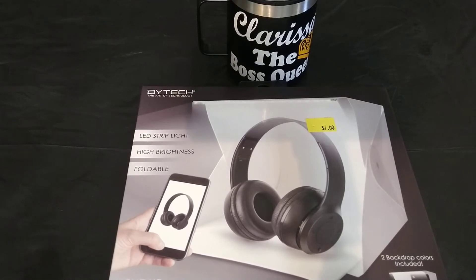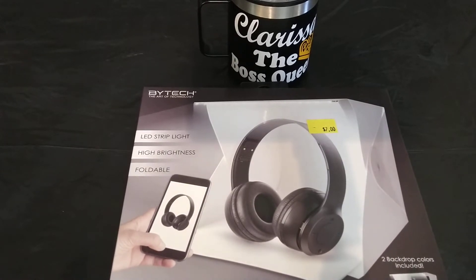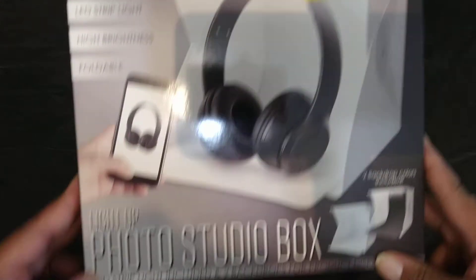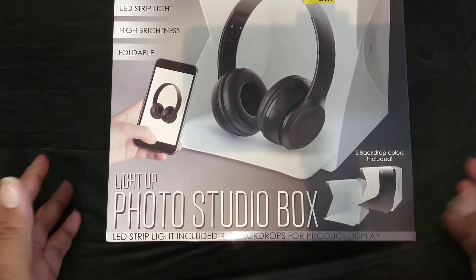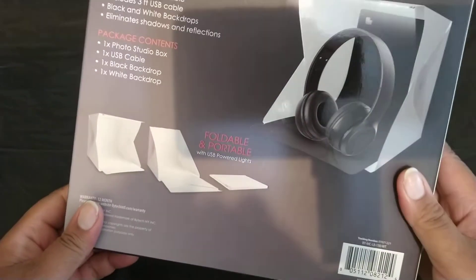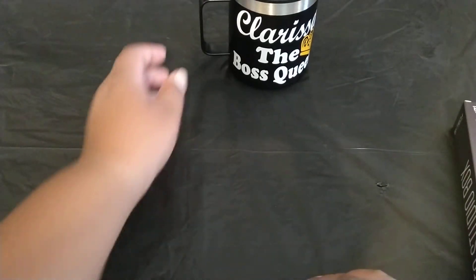Hello everybody, welcome back to my channel! Hello kings and queens, I am back with another video. Today I'm going to be trying out my new light-up photo studio box that I got from Five and Below, and I'm so excited to be trying this out. The product I'm going to use to test it will be new merchandise.